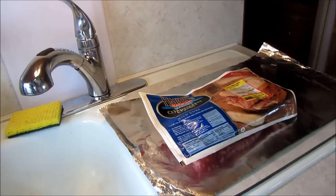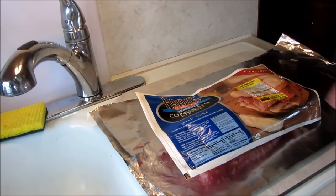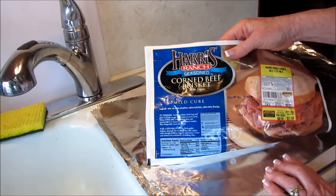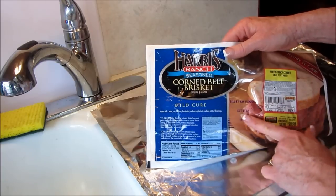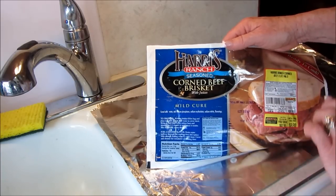Alright guys, let's go make some of this corned beef a different way. I've got this beautiful corned beef — this is a Harris Ranch seasoned corned beef brisket. It's a mild cure, and this is the brand of beef that I buy because it's all natural, no hormones, no nothing.